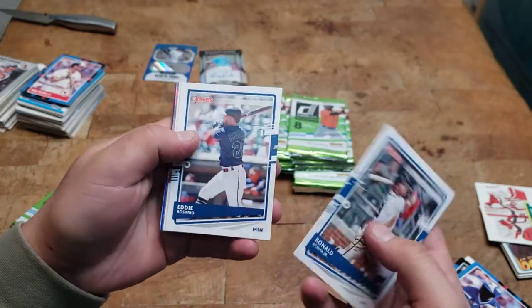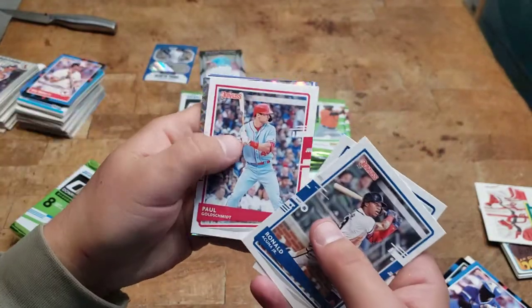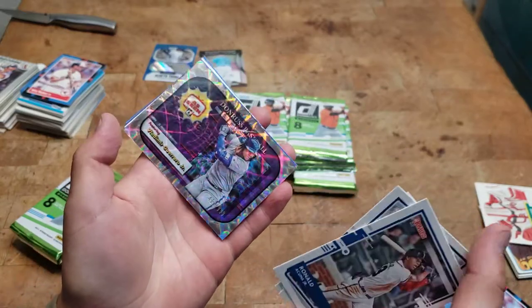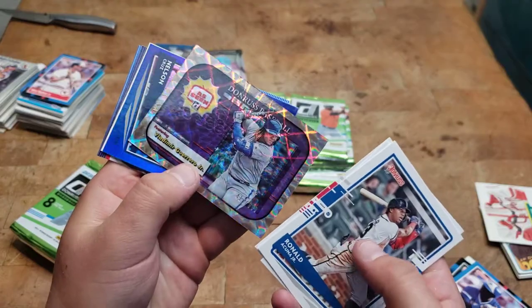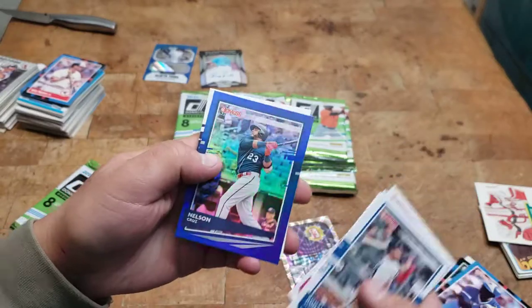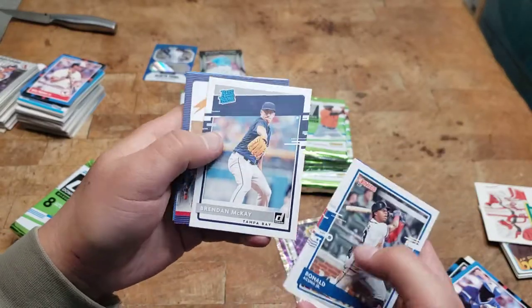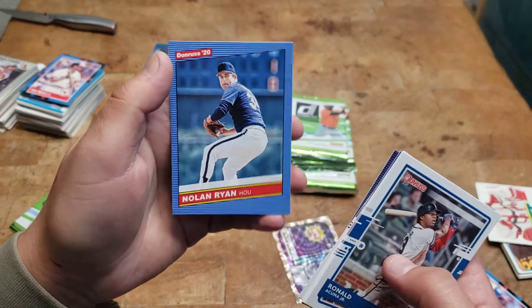We got Kuna, Eddie Rosario, Paul Goldschmidt. Oh what is this — Vladimir Guerrero, 417 of 999. Pretty cool, I like that. The blue Nelson Cruz, Brendan McKay rookie, Ke'Bryan Hayes, and a Nolan Ryan.